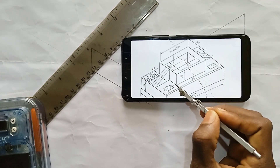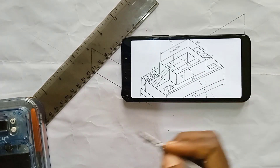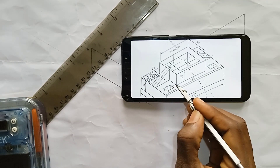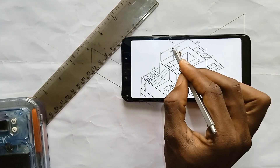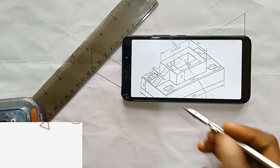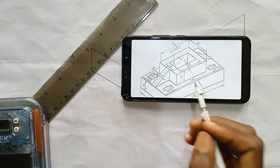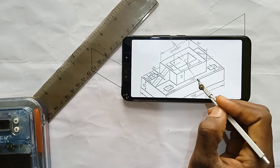Now we enter the calculation aspect. To get the dimension from here to here: 110 minus 75 gives us 35. That means these two parts add up to 35, so we divide 35 by 2 to get 17.5. That means each side is 17.5. Then 17.5 plus 20 gives us 37.5.